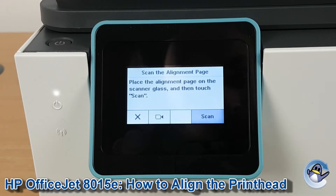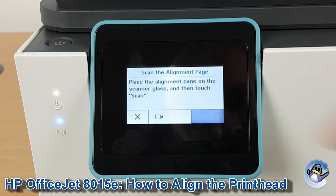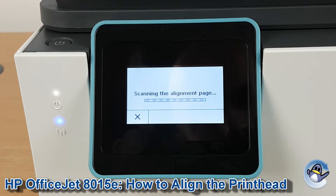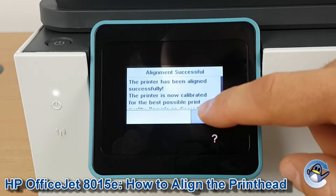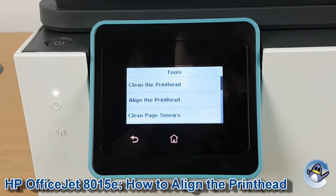Close it down, and then back at the screen the printer will just guide you from here. We're just going to press Scan to get going and just follow this through. That's done — just press OK and we return to this menu.